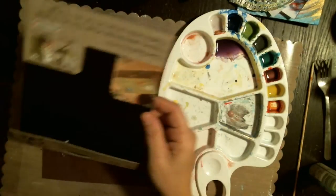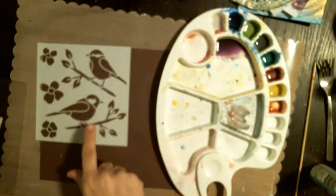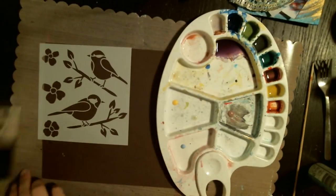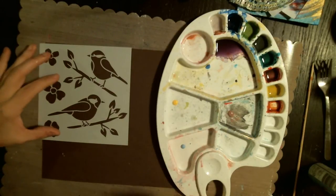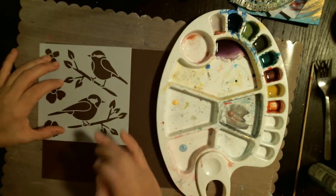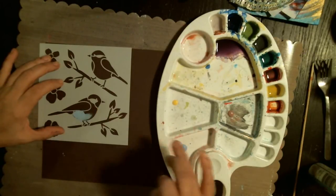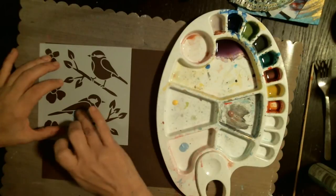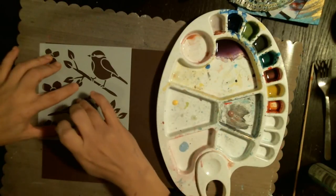Hi friends, I picked up this stencil from Walmart — it's a Folk Art stencil from Plaid, and it's the birds. I thought these birds were really cute. Because I was doing those little flower stencils before and love bird embellishments, I thought it would be really cute to play with these and make little embellishments with them.